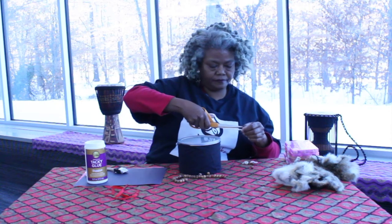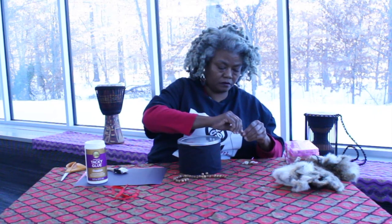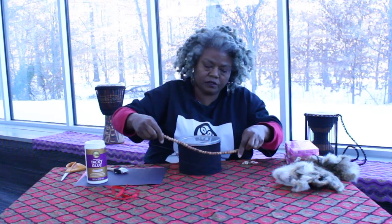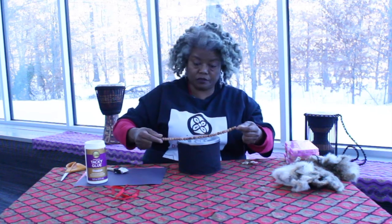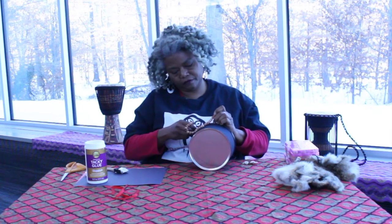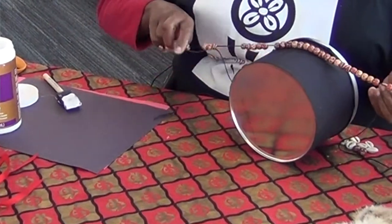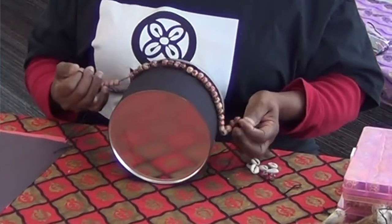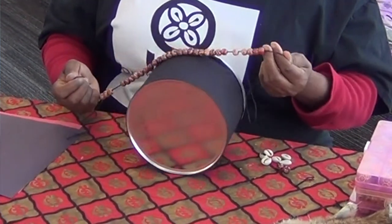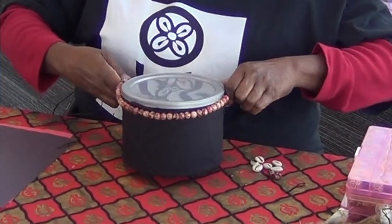I'm going to string these beads around the top of the can like that. Another reason I like to leave the lid on the can is that if you take it off you can put things in there and make it shake — it can be a shaker and a drum all together.